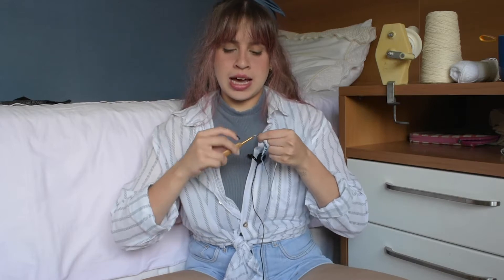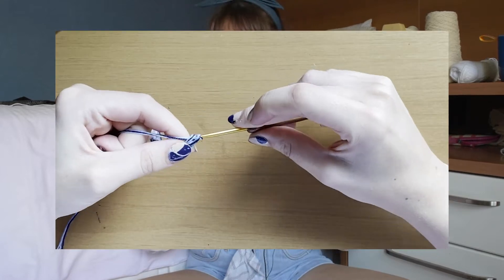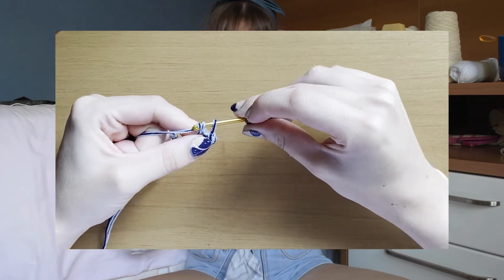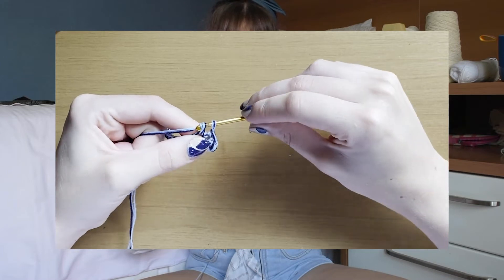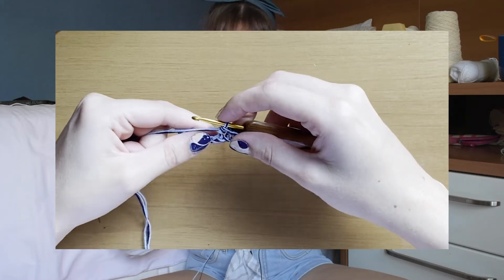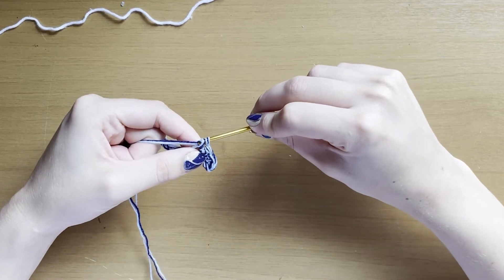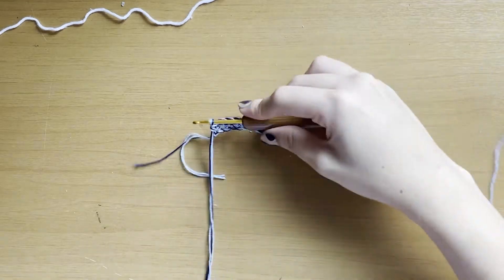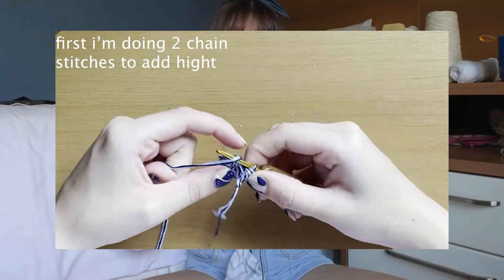The second thing you need to know is how to do a single crochet. I'm inclined to say 'single stitch' but I think 'stitch' is knit terminology, so it's called a single crochet. This is how a single crochet looks — you're just doing a single knot. I'm also using double crochets, and I'll show those on screen.